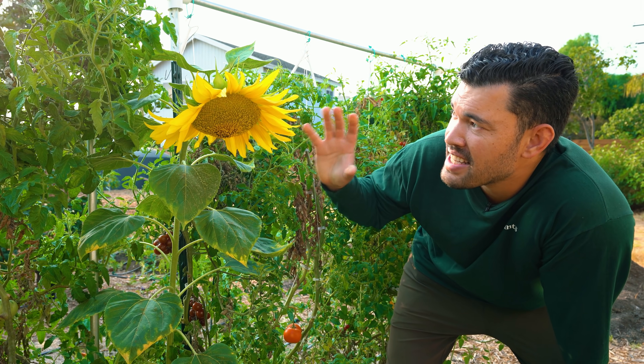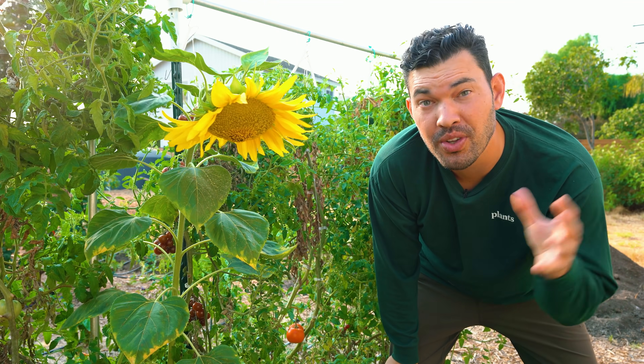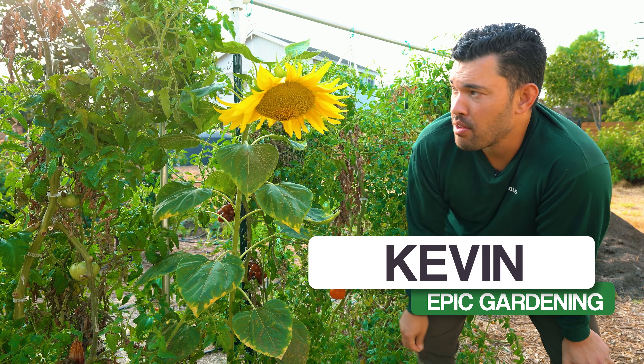Sunflowers are one of the easiest, sunniest, and brightest things you can add to your garden to get both ornamental and edible value. Kevin Espeseth here from Epic Gardening, where it's my goal to help you grow a greener thumb.